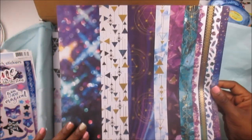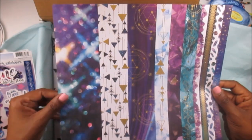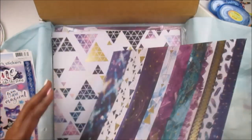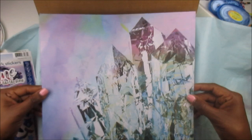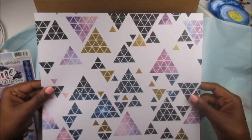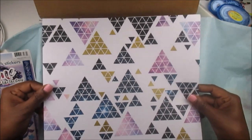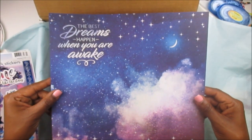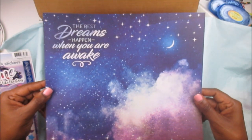And then you have another pattern sheet with the geometrics, the triangles on it with the gold foil — that gold foil is really pretty. And the other side has got 'The Best Dreams Happen When You Are Awake.' So in every box you will get, if I'm understanding this correctly, another set of crafting pieces that might not necessarily come from the Stargazer line, but products that will coordinate with the Stargazer products.